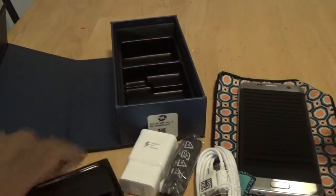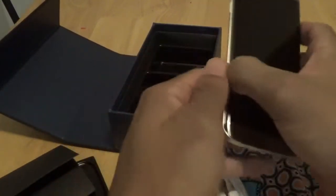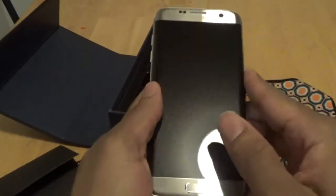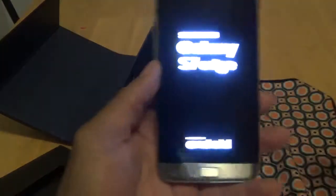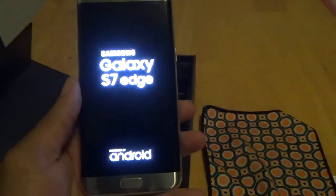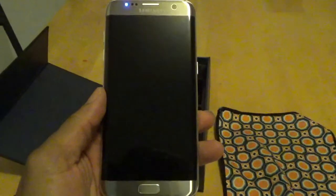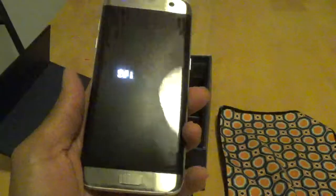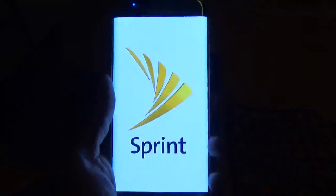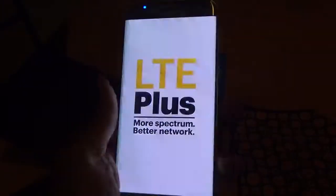Let me go ahead and power it up. It's very light, I must add. This is the Sprint version — LTE Plus, more spectrum, better network.